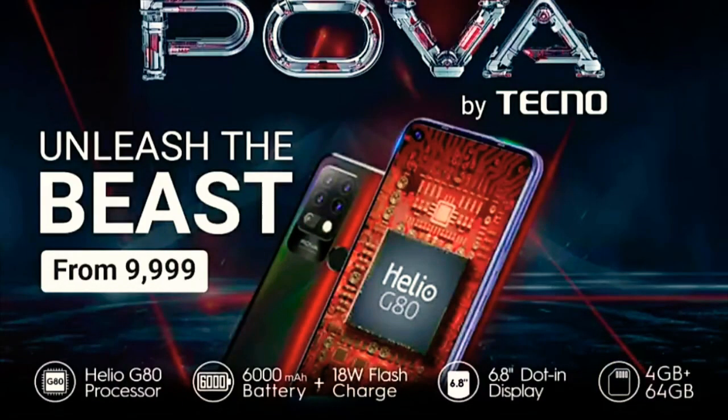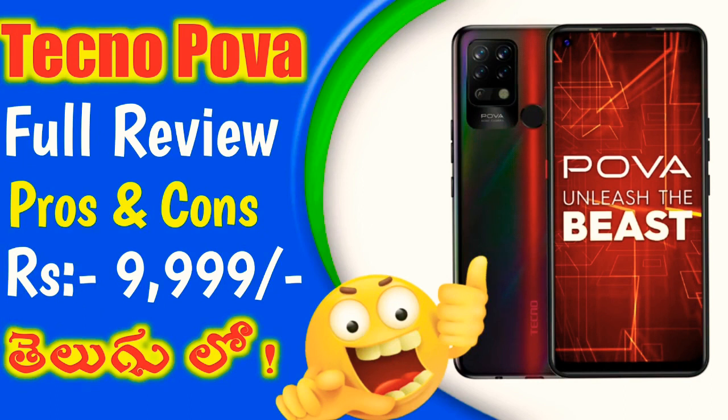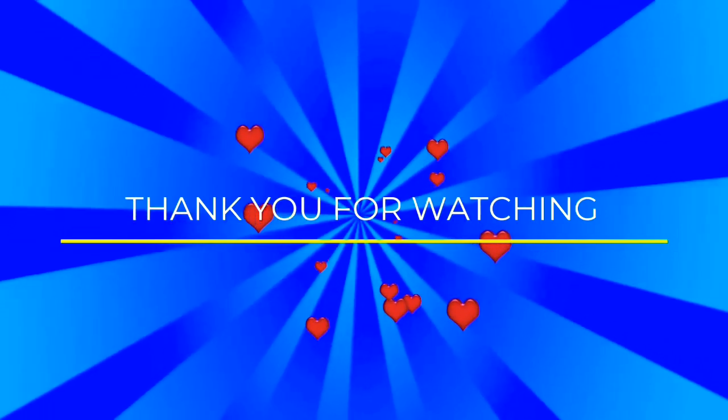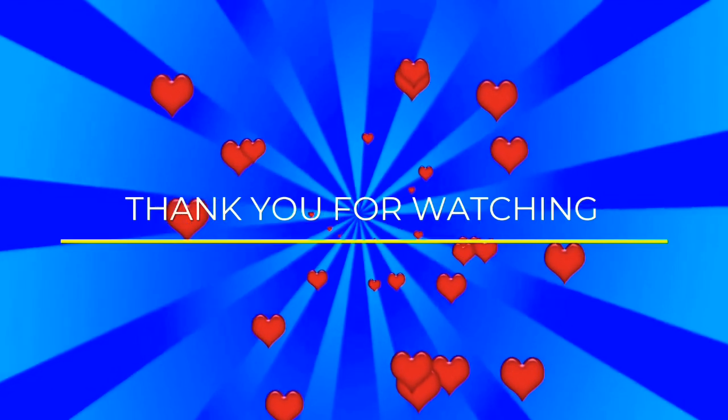To summarize, this phone covers design, display, processor, battery, and camera. I want to share this video covering the pros and cons. If you like this video, please like, share, and subscribe to the channel to get notifications. Thank you very much friends, I'll see you next time. Bye-bye.